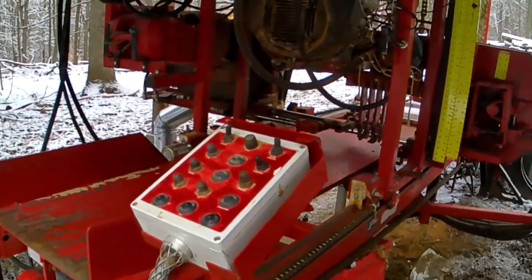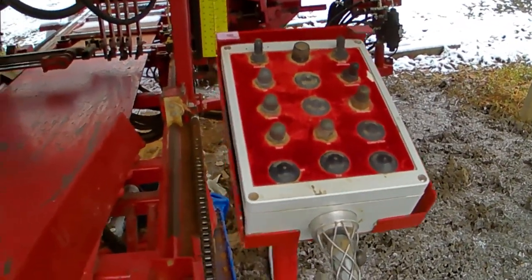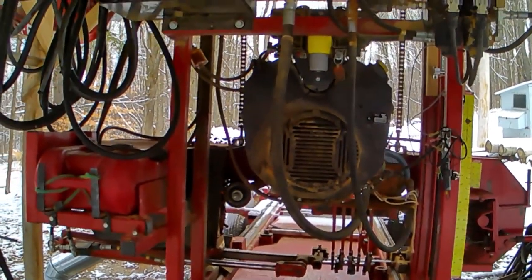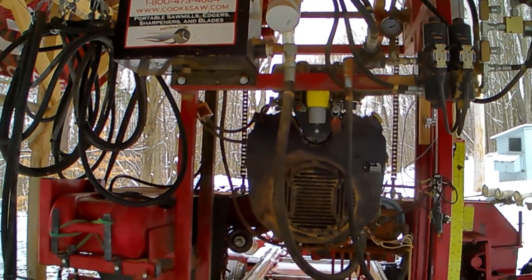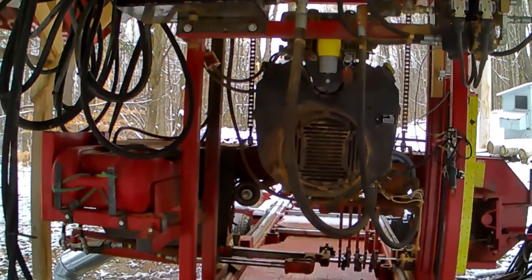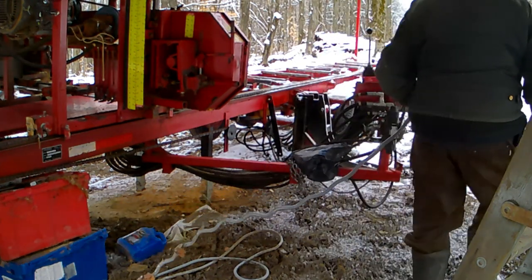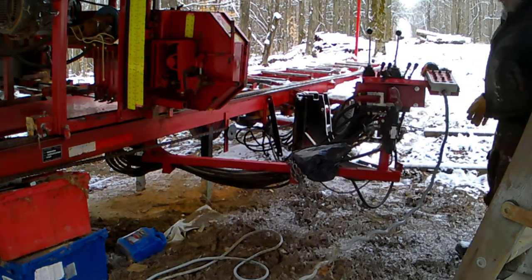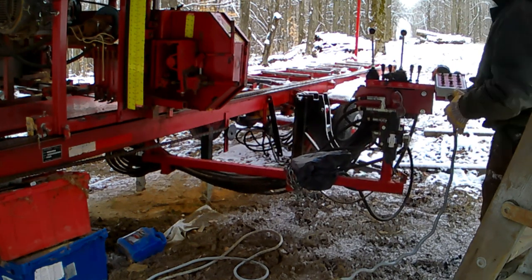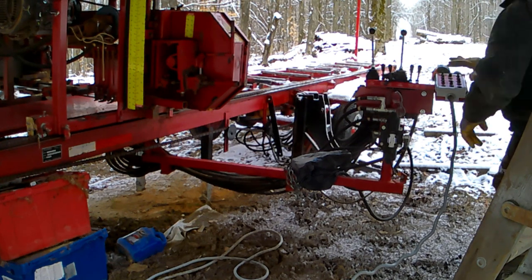There are a couple of stations for this box. This one is all the way at one end of the mill, and then there's another station you can put it in at the hydraulic controls for the log loader and log manipulation control area, or you can just carry it around with you and control the carriage and head. This is actually a very convenient way of working with the head and carriage.